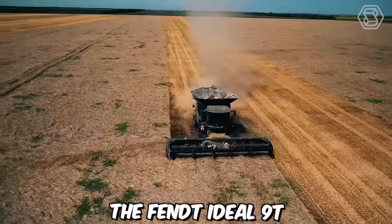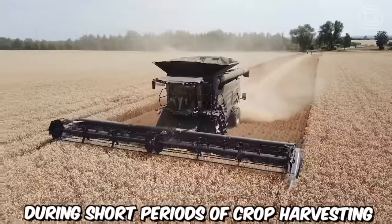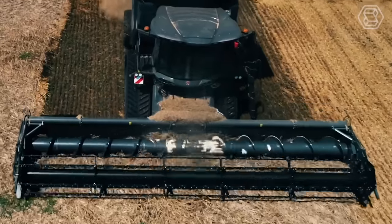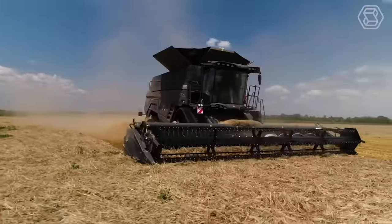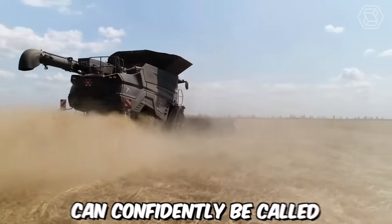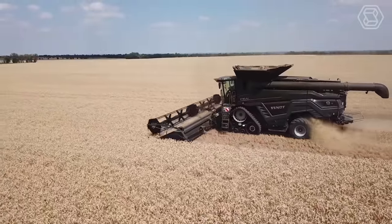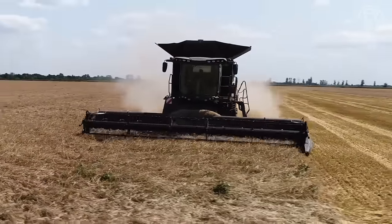The Fendt Ideal 9T is a machine that demonstrates true wonders of productivity during short periods of crop harvesting, providing unparalleled quality and exceptional reliability. You can control the machine using the Ideal Drive joystick. This machine can confidently be called a smart solution, as it allows you to take the crop harvesting process to a new level with its cutting-edge sensors and intelligent network solutions.